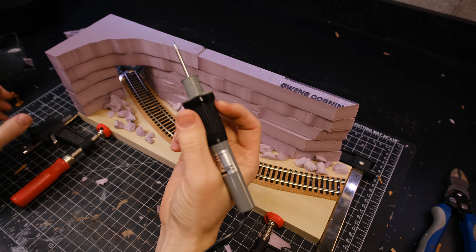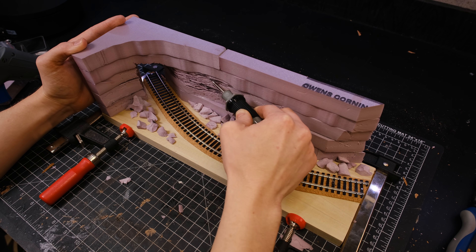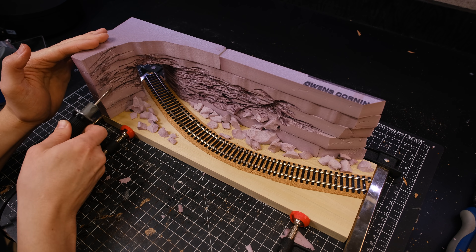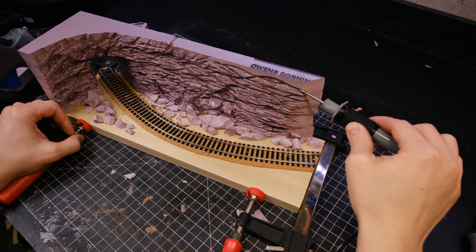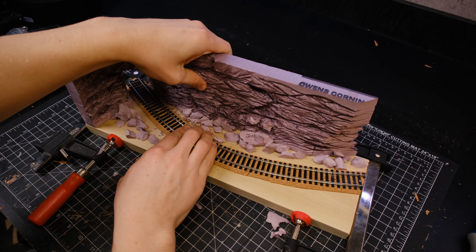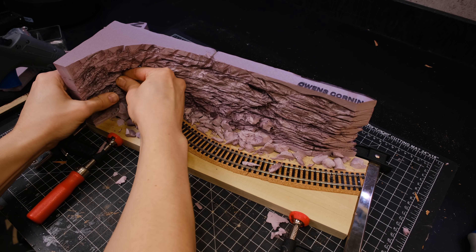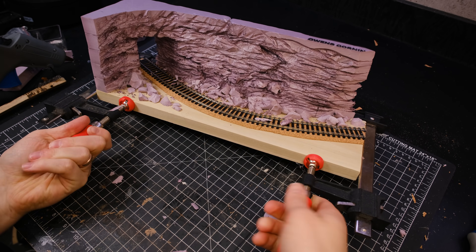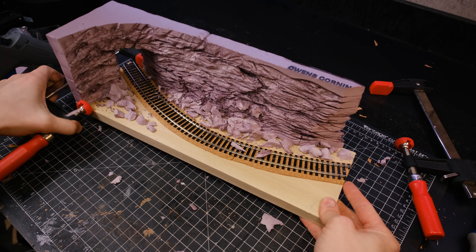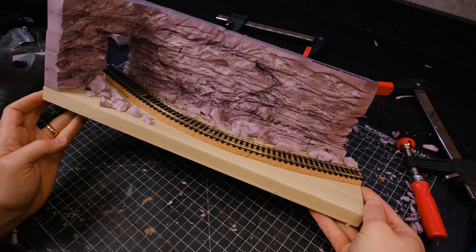Then I got out my handheld hot wire and carved some texture to create a rock face. There are a lot of great ways to create rock textures on foam. This is my current favorite just because it's nice and easy, but it does create quite a few fumes which are not good — in fact they're bad — to inhale. So I always wear a respirator and have a window open for proper ventilation.